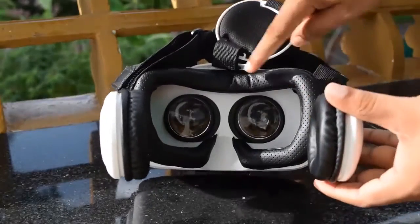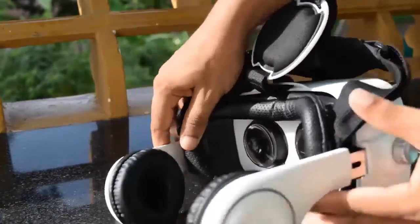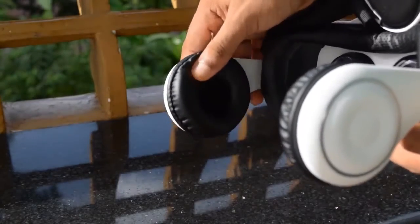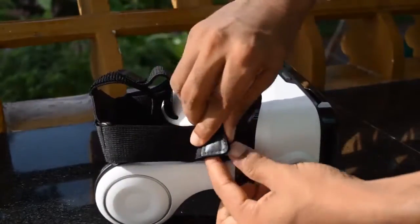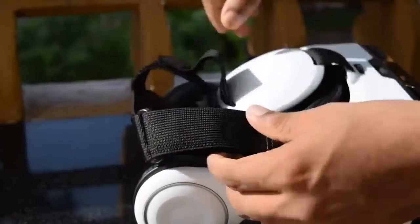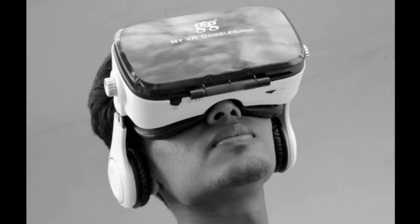This VR headset uses PU leather for its cushioning instead of the foam used in the old version, so it will last much longer. A similar type of padding can also be seen at the earphone side and the headband cap. Overall, this padding makes it really comfortable to wear. You can adjust the velcro strap in three ways for a snug fit and better comfort.